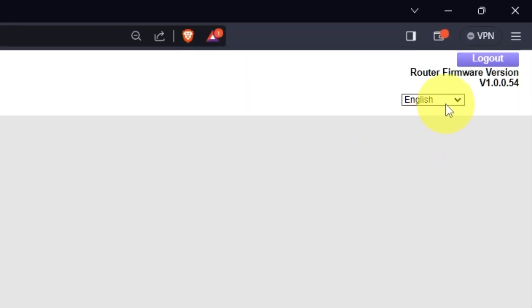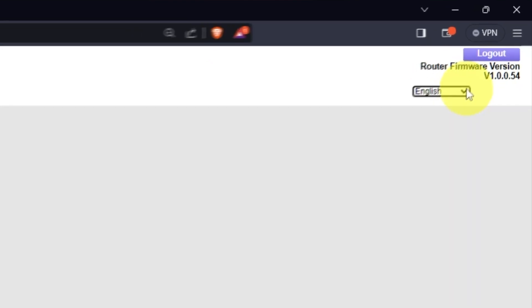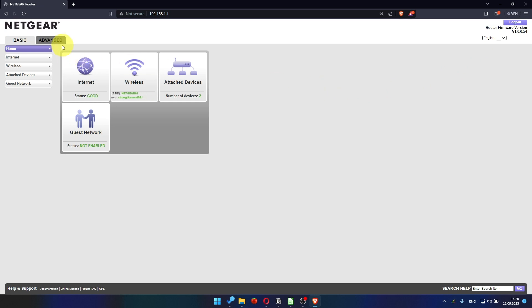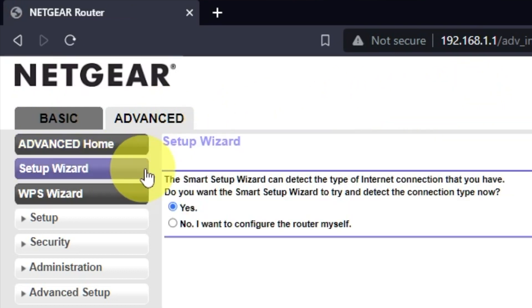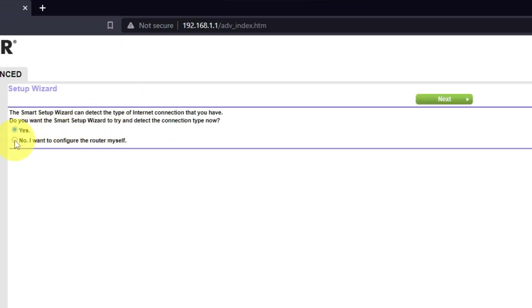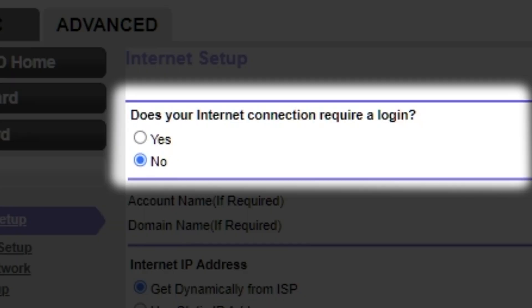In the top right corner, you can modify the language of the router's web interface. To get internet access, go to Advanced, then Setup Wizard, and select Internet Settings on the next page. In most cases there are two options: connection with and without a login. Almost always, your internet connection will not require a login. You can find all of this information in the contract you have with your internet service provider.